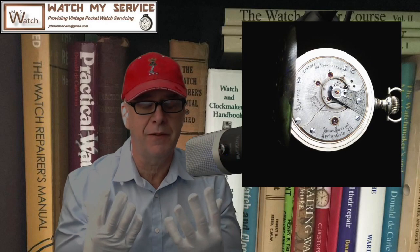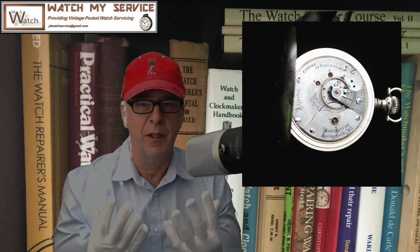Good morning everyone out there in YouTube land. Today is white glove day, and you know what that means — I'm going to be touching a very, very nice pocket watch and I do not want to leave fingerprints on it.